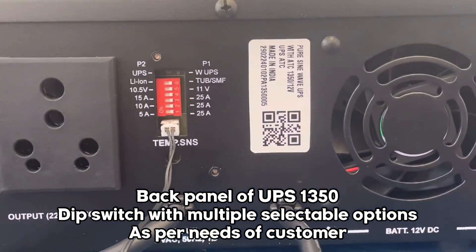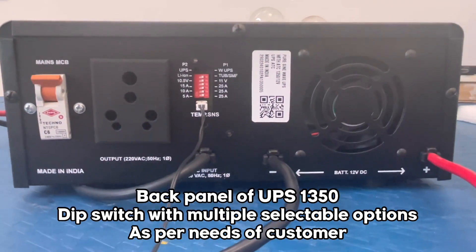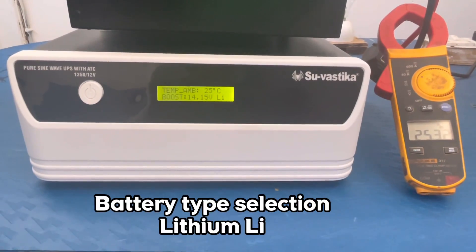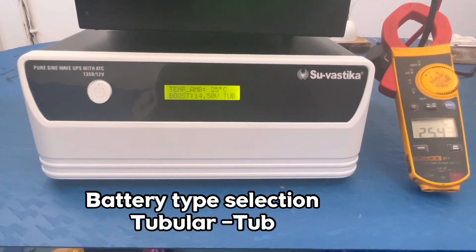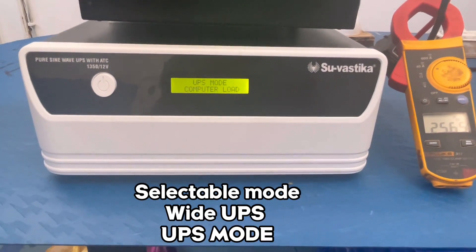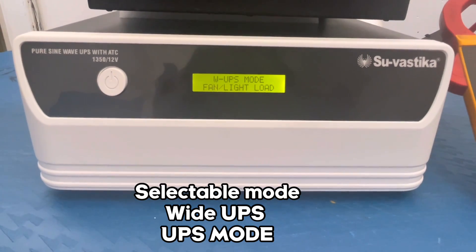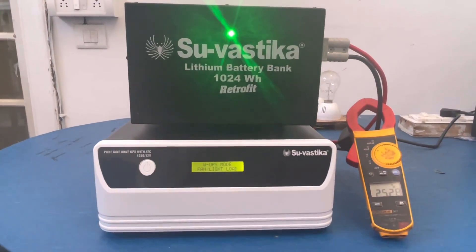The back panel of the UPS provides easy access to all the selection points mentioned throughout the video, like Battery Selection Type — Lithium or Tubular. Then comes the Mode Selection. You can either use Wide UPS Mode for Fan and Light, or UPS Mode for Sensitive Equipment.